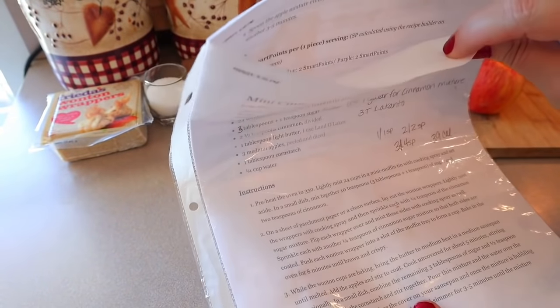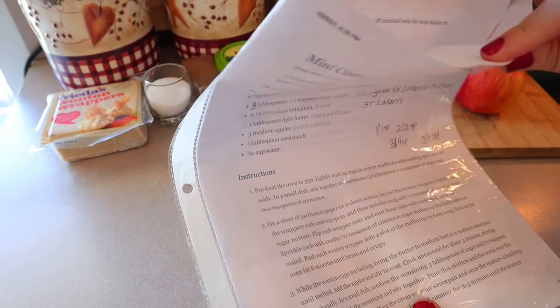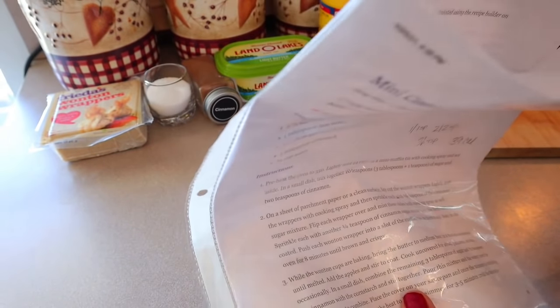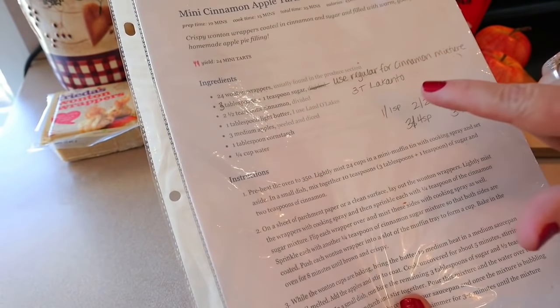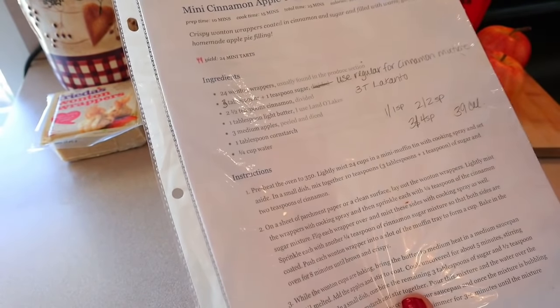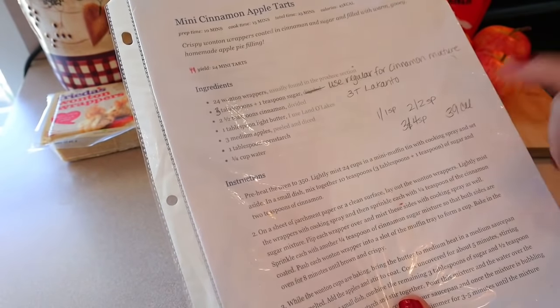If you make it the original way with regular sugar, it's two points on all programs and 45 calories. With the Lakanto substitution, it's one point for one, two points for two, and four points for three, at 39 calories.